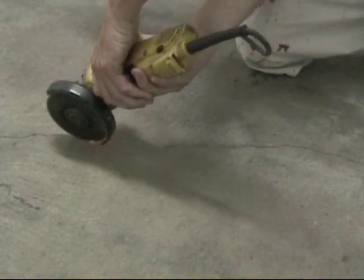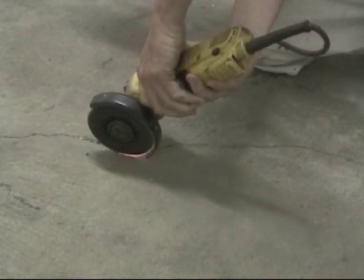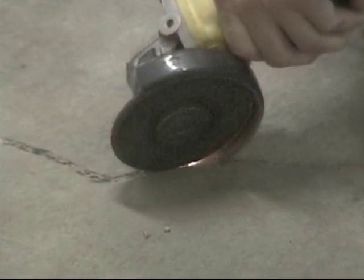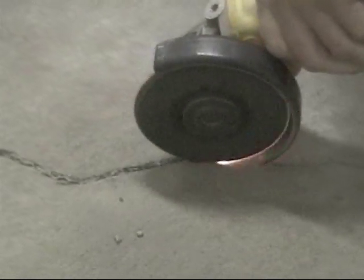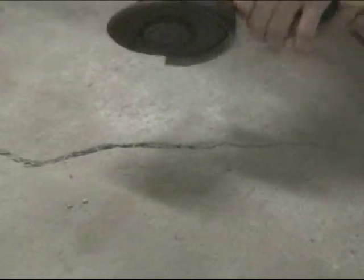Hold the angle grinder so that the concrete cutting wheel cuts straight down into the crack. Try not to make the cut V-shaped — you want to ensure that the crack walls are as straight up and down as possible. A cut that goes at least one quarter of an inch deep is fine. Do keep in mind the overall thickness of the concrete you are repairing; if it's too thin, a quarter-inch cut may be too much, but for a standard thickness of concrete it's perfect.